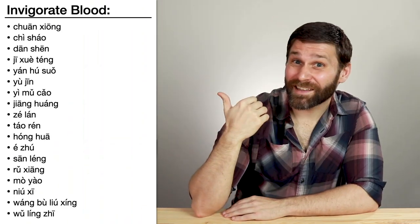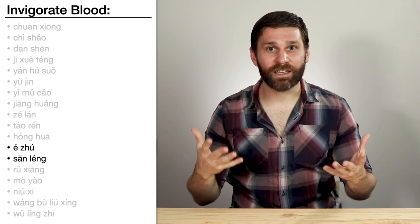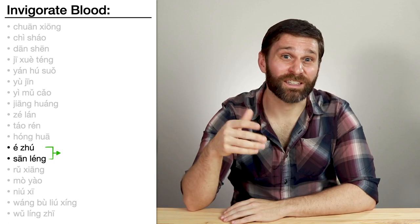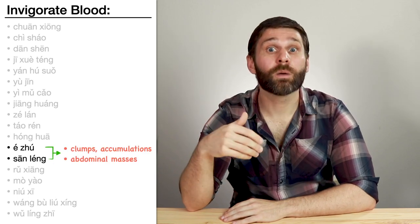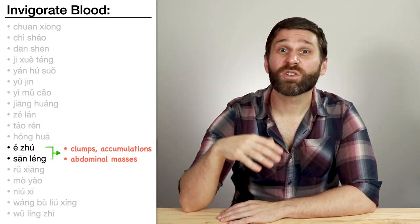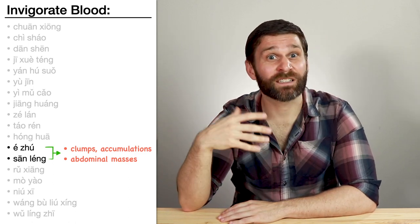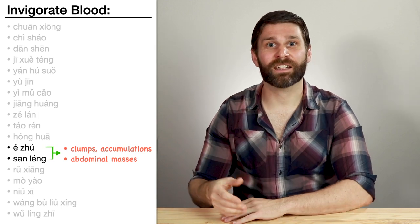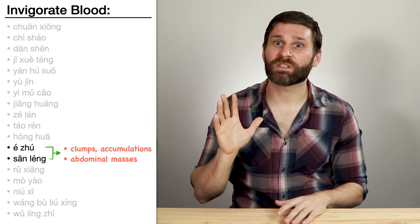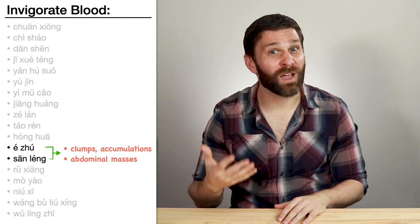Back to the category herbs that invigorate blood — we also learned E Zhu and San Leng right next to each other. Both invigorate blood, but their specialty is breaking up clumps, breaking up accumulations, and treating abdominal masses. San Leng is slightly better at treating blood stasis, whereas E Zhu is slightly better at breaking up qi stagnation. So we can use them together for qi and blood stagnation, especially when the stagnation is causing accumulations or palpable abdominal masses.